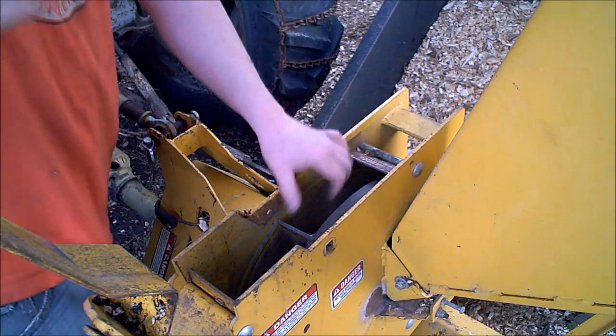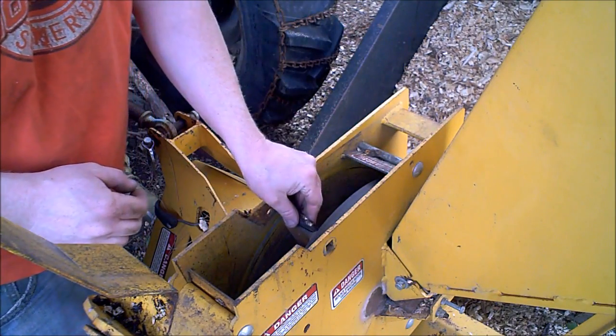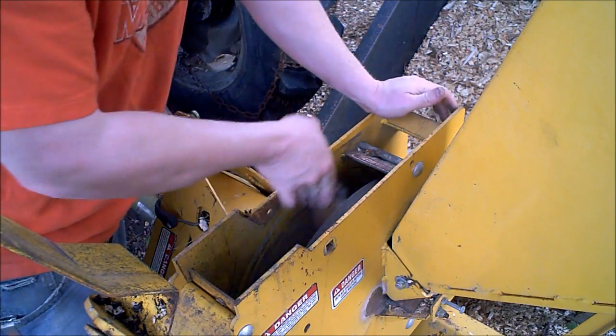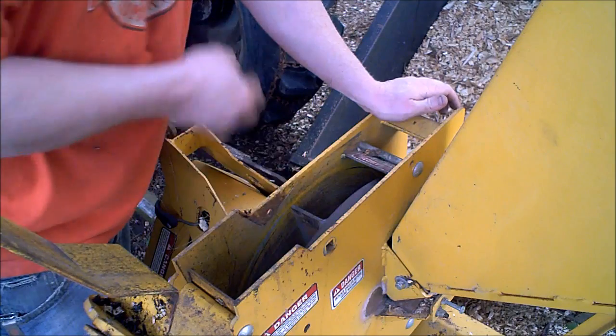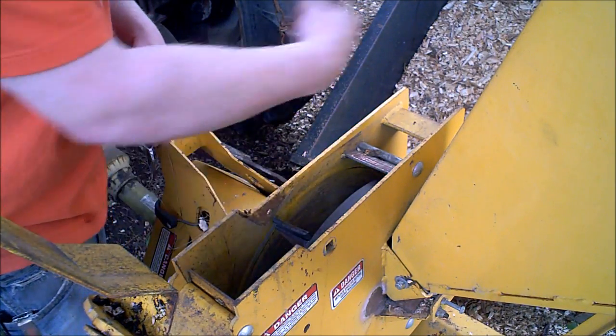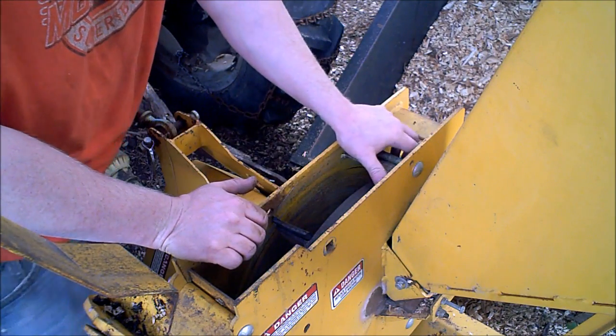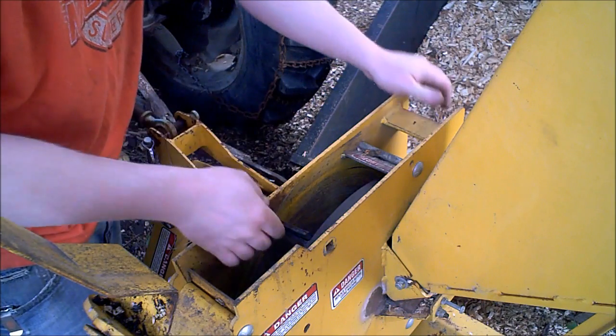Now it's sized to fit and it'll rub around in there. I'm not going to do all four paddles, just two. It grabs now. You see this one I did on the other side — it's cleaning all the way around, even on the bottom. It'll only take about 30 seconds of running and these will be worn perfectly to the surface. Also notice when you spin it that this inside housing isn't perfectly round.